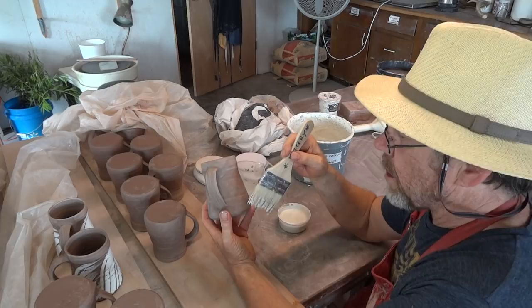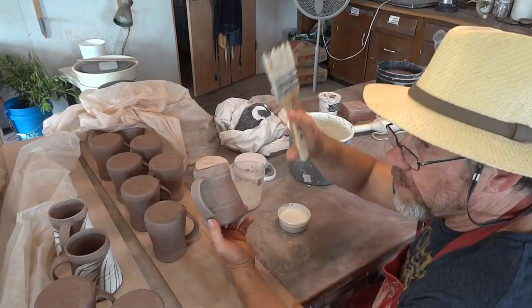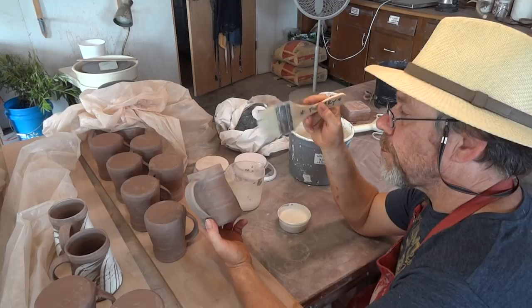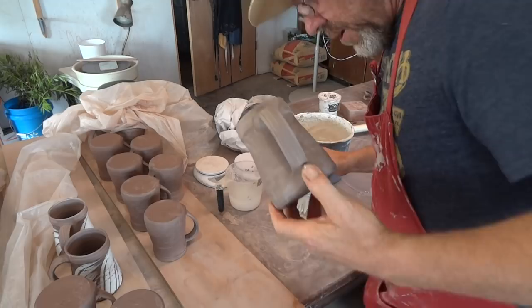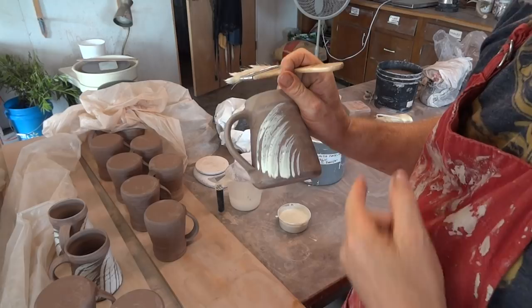What I'm after — what we're doing here by applying this slip — is to create a backdrop, if you like, onto which I'm then going to do some kind of decoration with an iron oxide and/or cobalt oxide. We want to be a little bit loose and free about this. We don't want to have stiff right arm syndrome. Just taking this lightly and giving the feeling of some grasses.